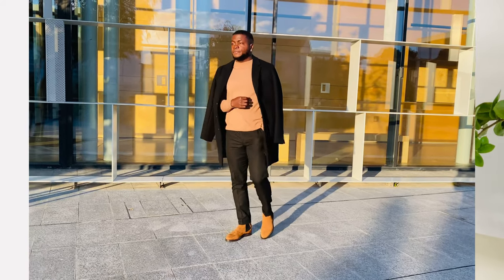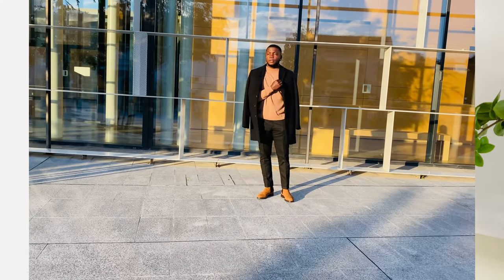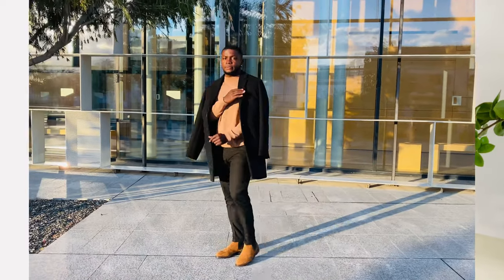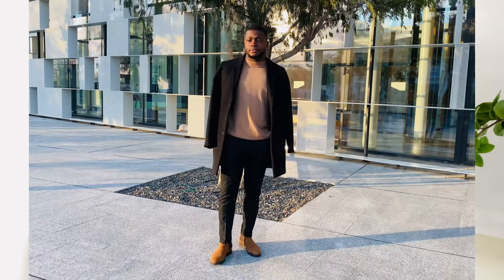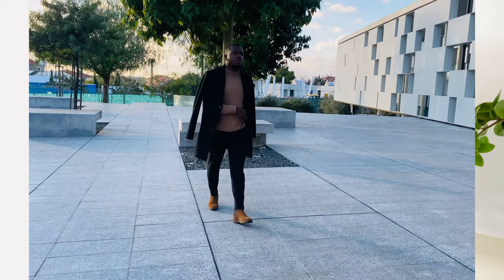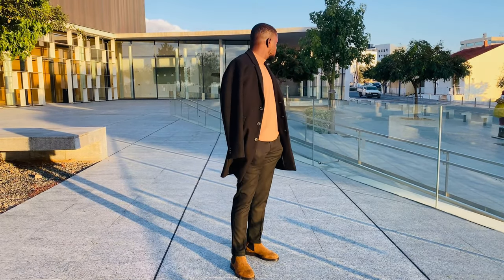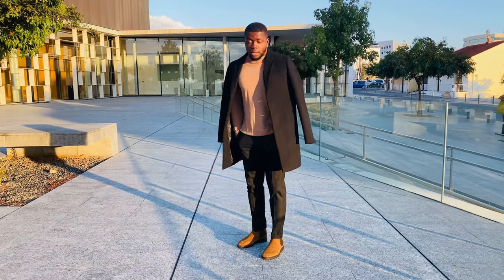For the third outfit, believe me, this is some taste of class. I'm rocking a brown round-neck sweatshirt inside — it's really comfortable. You can really feel free in the winter season with something like that because it doesn't allow the cold to penetrate inside. I've got my black overcoat hung on top — not buttoned up the normal way, just hung on it — which gives it some taste of class. I'm also rocking black trousers with my Chelsea boots.